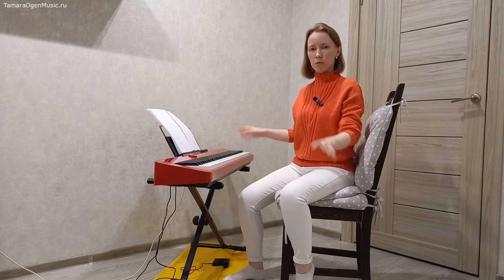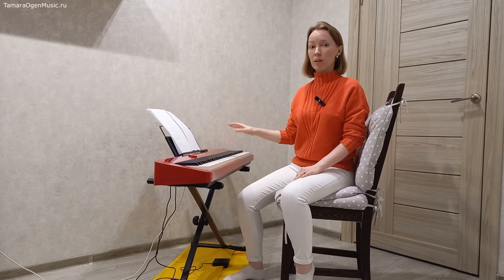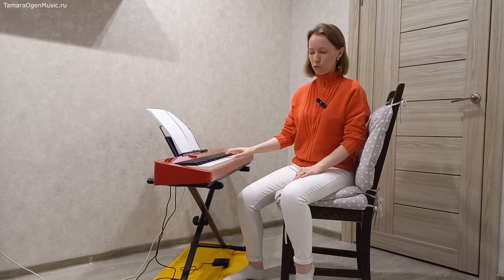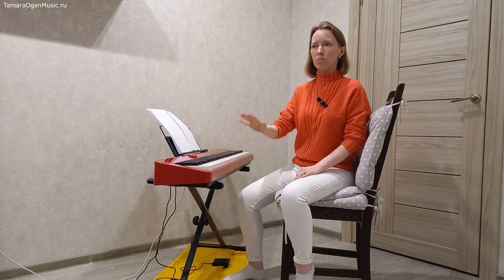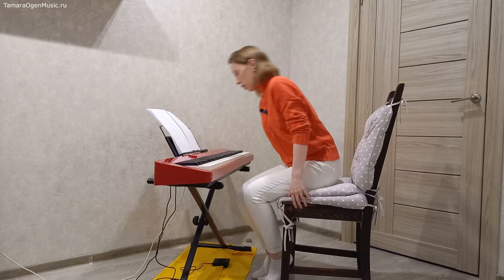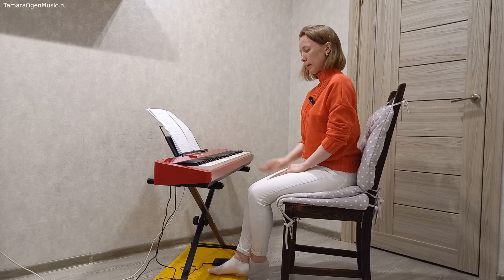Дальше мы уже можем изучать разные вариации, но лучше начать именно с такого основного вида. Если вы его в совершенстве освоите, вы сделаете себе огромную услугу, потому что этим видом работает практически весь массив музыки, особенно эстрадно-джазовой. Теперь про педаль прямую — в принципе, мы её уже пощупали.